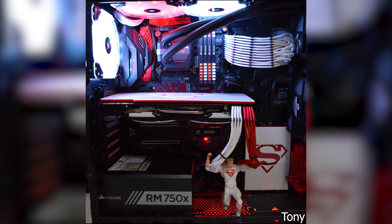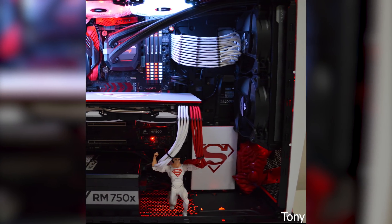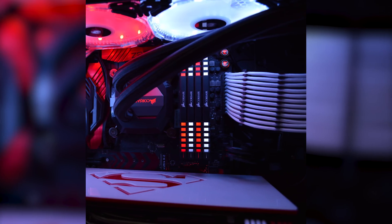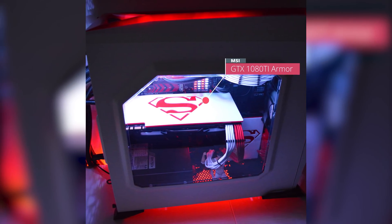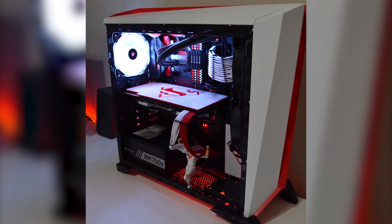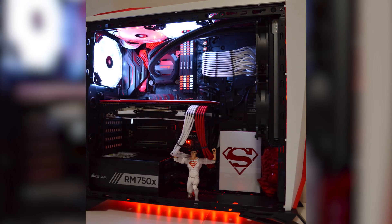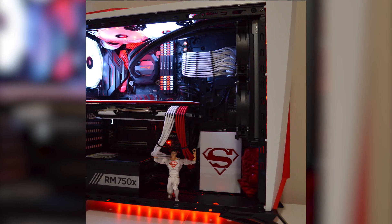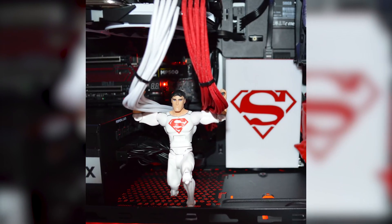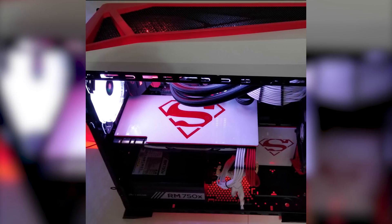Our third and final project is from Tony. He calls it the 'Superboy Young Justice Build'. For the specs he's using the Corsair Spec Alpha in white and red. The motherboard is the ASRock Fatality Z270 Gaming K6 paired with the Intel i7 7700K CPU. For graphics he's using the MSI GTX 1080 Ti Armor. His RAM of choice is the Corsair Vengeance LED for a total of 32GB at 3200MHz, and lastly he's using the Corsair Force MP500 M.2 for the boot drive with a further 2.5TB of extra storage. Everything in this PC is color coordinated — I normally hate mismatching fans and different colored cables but this works so well. The Superboy figure was such a nice touch and I love how it was positioned to hold up the cables. The custom sleeving and custom backplate is just the icing on the cake.